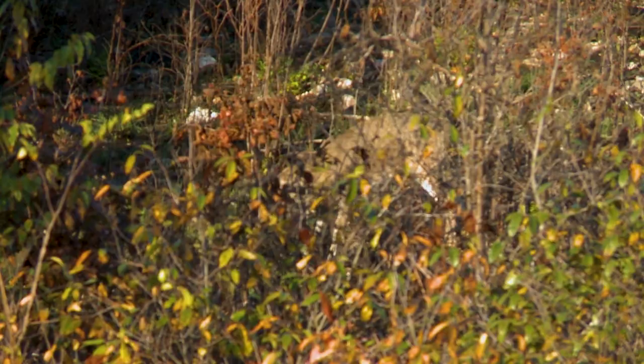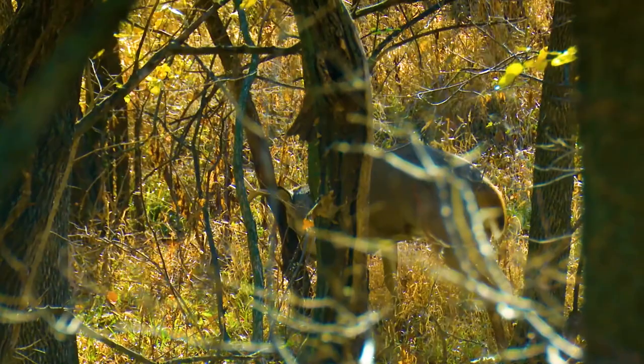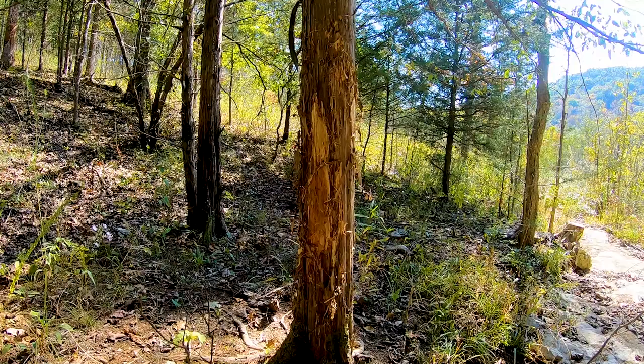Rubs are simply where deer primarily use their antlers to remove the bark from a tree and, more importantly, deposit a scent on the tree. No one knows exactly what scent they're depositing and what communication is occurring there. But based on a huge amount of research by me and others, we believe we understand a bit more about rubs than just a shiny tree in the timber.